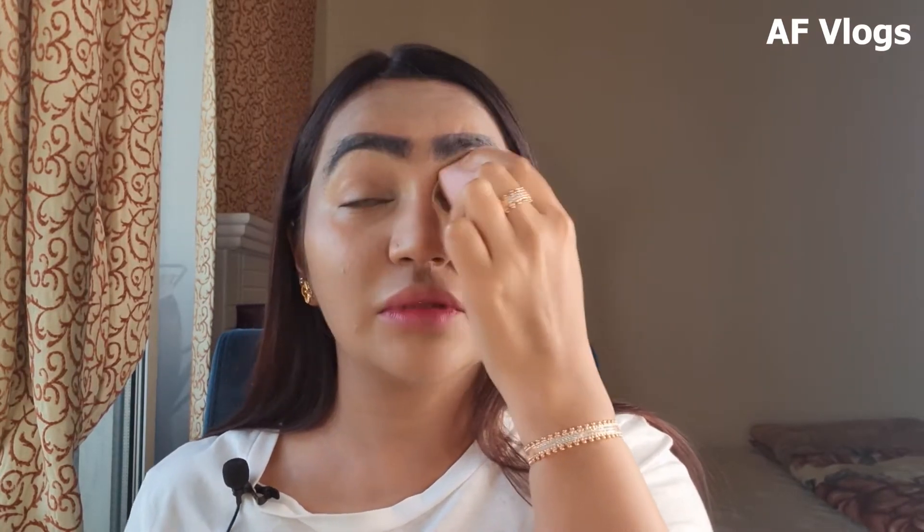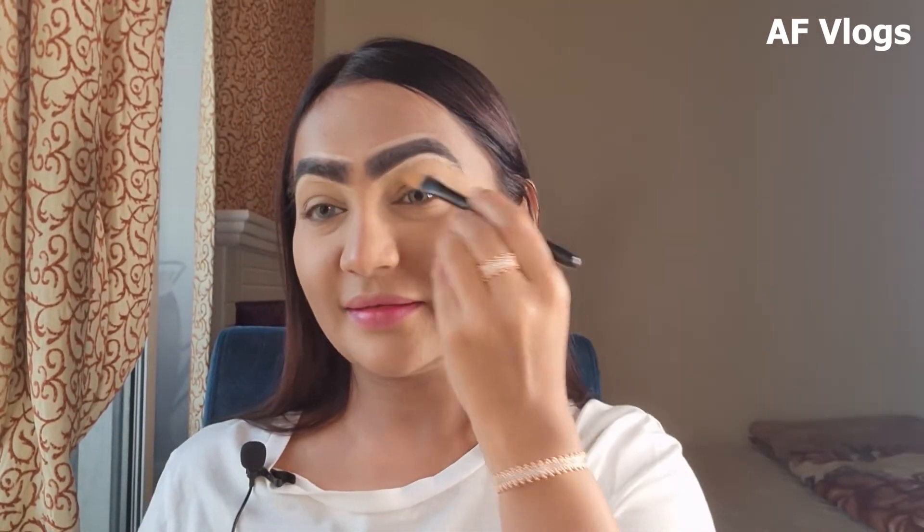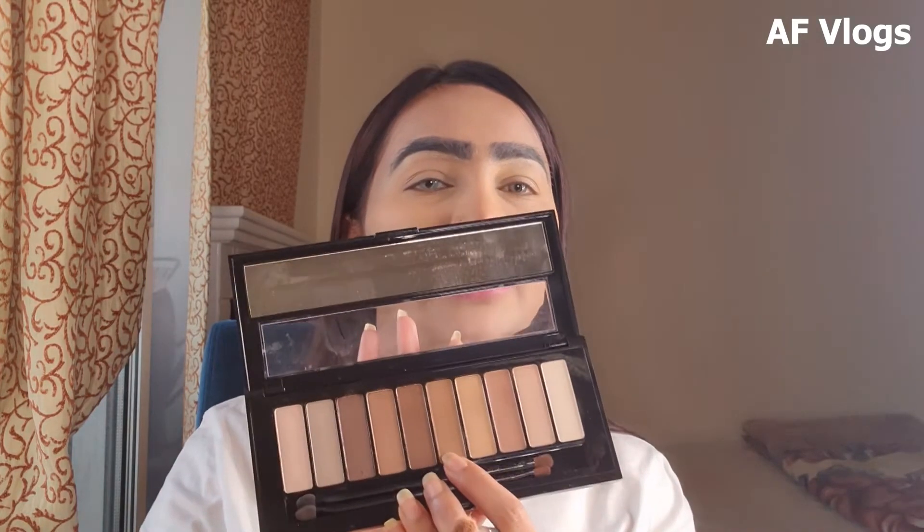Now I'm setting my eyelid with Maybelline Fit Me — just pressing on my lid a little bit to give an even base. Then I'll do my brows after this. Since we're going for a natural bridal look, a European kind of bridal, I'm going to take this L'Oreal nude palette. I'll take the translucent shade and go over my lid with a blending brush.